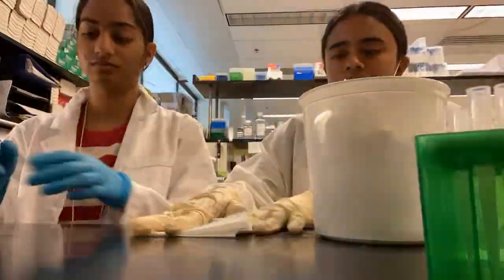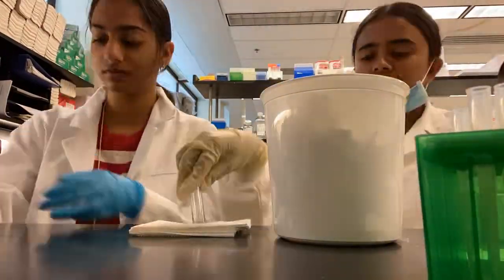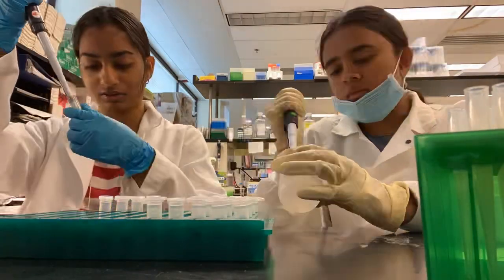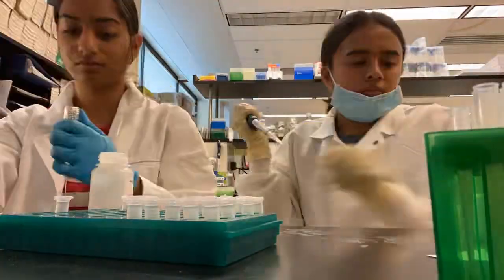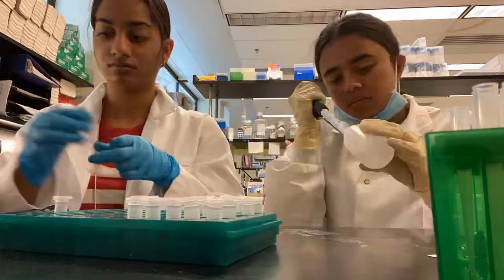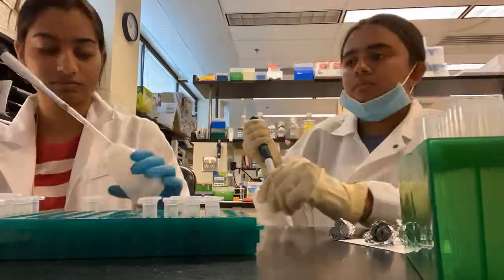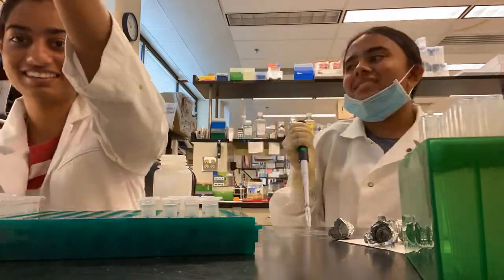Now we're going to start isolating our plasmids. Here we are combining different buffers with our bacteria to isolate the plasmid DNA. Later on, we will digest these plasmids to run a gel to see if the plasmids have the correct insert. If they do, we can use these plasmids for a number of things such as gel extraction, ligation, and sequencing.